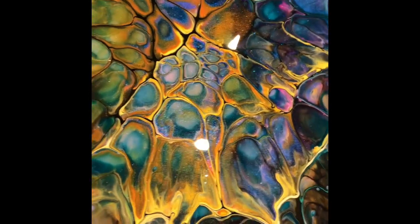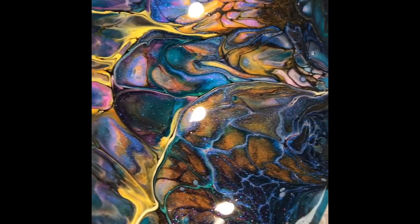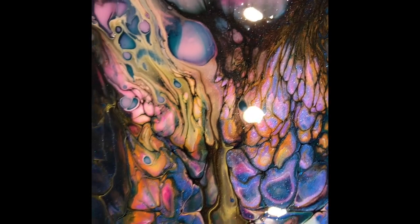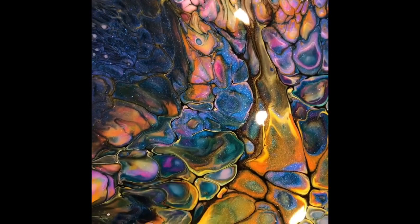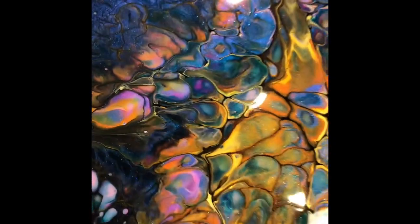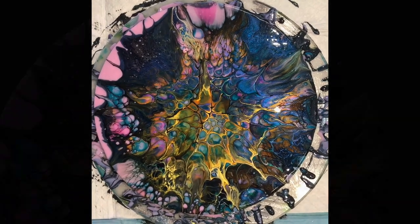Look at the sparkle — absolutely stunning! All right, my lovelies. That was something different for me again today, so give it a try. If you want to try those products, the link is down below. Thank you so much for joining me. Please take care until tomorrow — bye for now!